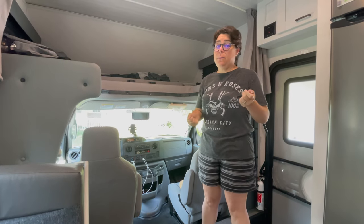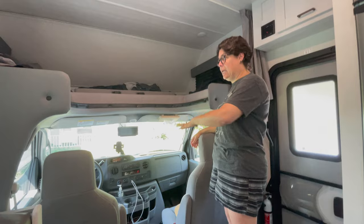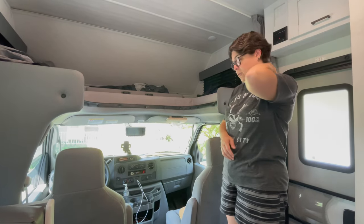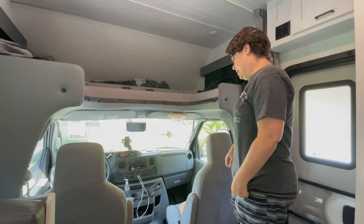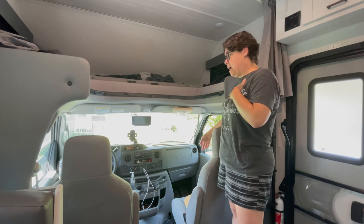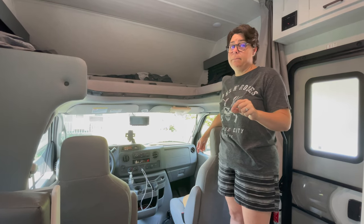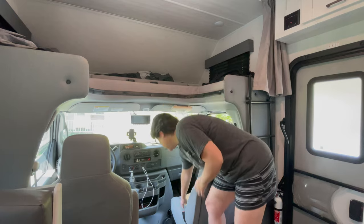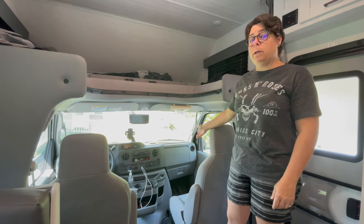Welcome inside. Starting at the front with the cab — I find it relatively easy to get in and out from the RV side. John has a harder time; he's six foot three, so it's a bit like a gazelle on ice. But it's nice to be able to go back and forth easily. I find the cab pretty comfortable. The seats are a hundred times more comfortable than the seats in our Travato — they're still not great, but so much better. I often sit up here and work with a little lap desk while he drives.